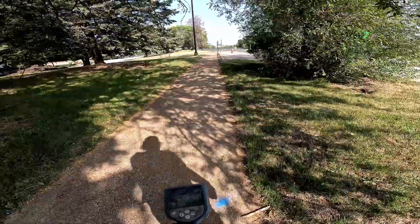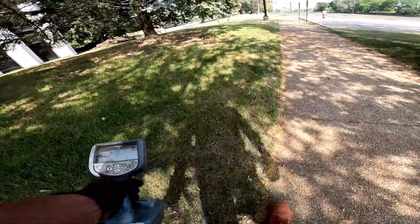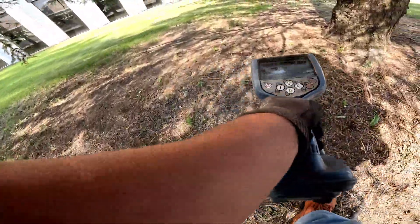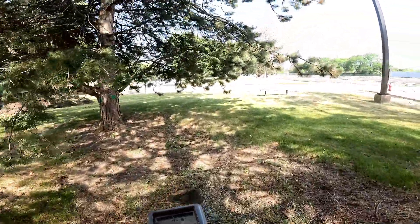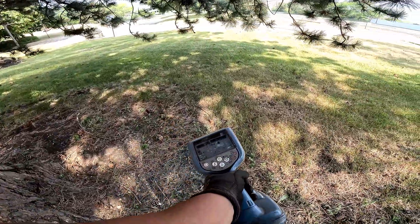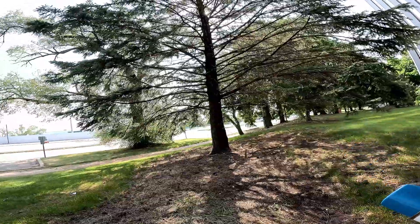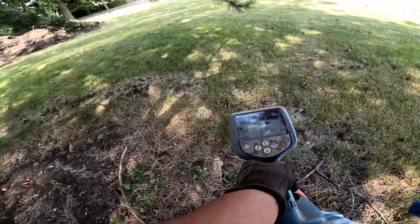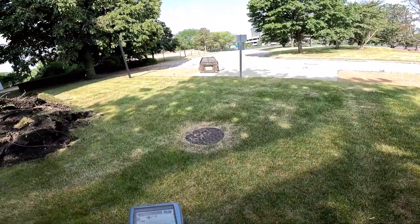I'm going to use guidance mode to see how far I can push it. In guidance mode I'm getting a good response and it's turning. Still good response in guidance mode. Almost dropped my hard hat.